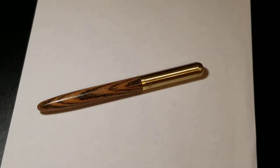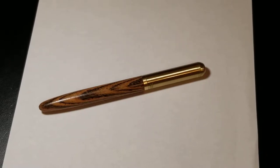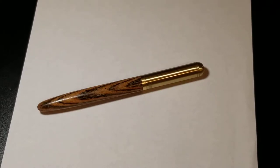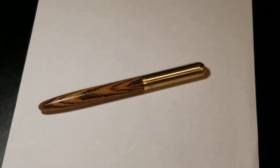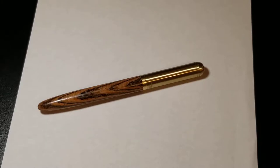Hey guys, Aaron here with another fountain pen review. This is a pen that I actually just received in the mail today — an interesting little pen that caught my eye on eBay. It's not an expensive pen by any means, and I don't own any other wooden pens, which is why I thought it would be kind of neat to purchase this one.